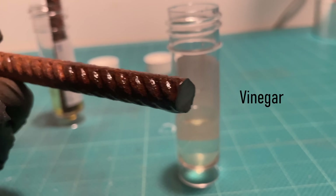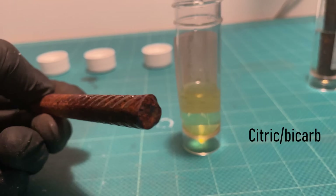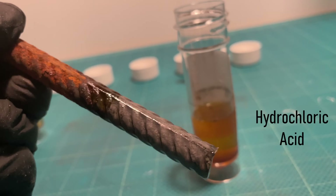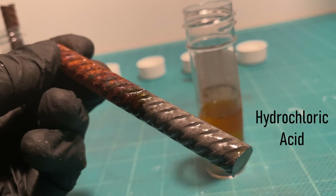This is how they look after only five minutes. As expected, not a lot has happened. The only exception is the hydrochloric acid, which has already stripped all of the rust away, leaving the metal completely bare.